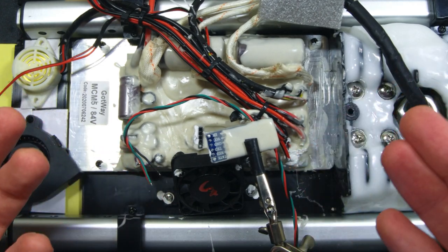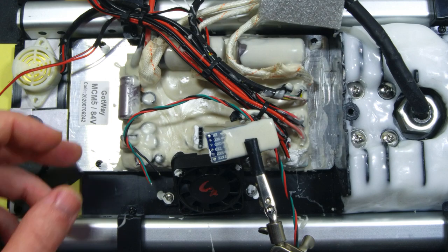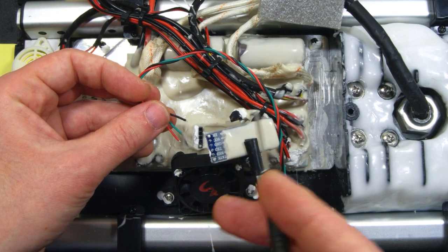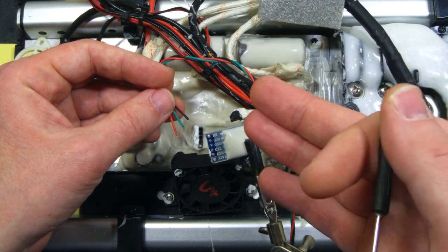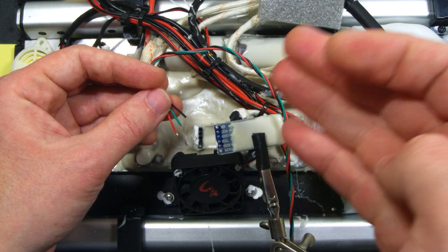Now that the display is installed on its place, it's time to talk about its connection to the main controller board. We have three wires coming out of the display, and they have to be soldered to the Bluetooth module, which is available on every Gotway or Bugatti wheel. That is how it is compatible with all Gotway and Bugatti wheels, regardless of the version or revision of the motherboard.